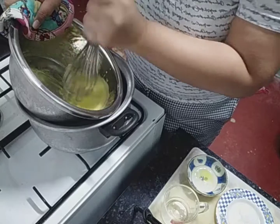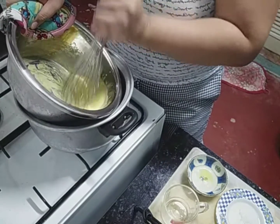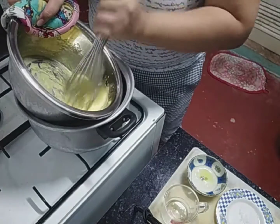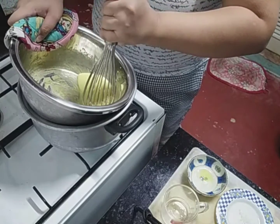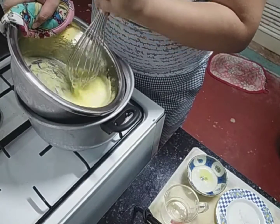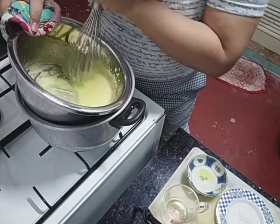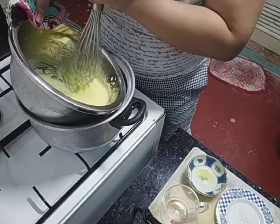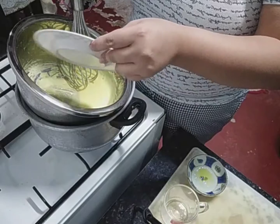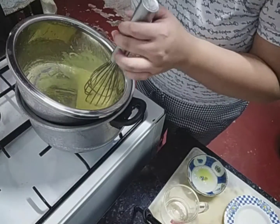Yun ang main na ganap dito. So after natin siyang i-whisk, lalagyan natin siya ng salt. Lalagyan na natin yung salt. Then, of course, back to whisking again.